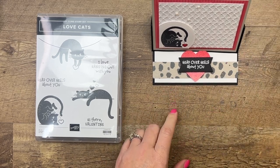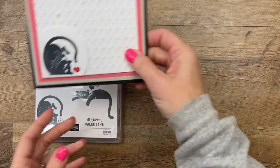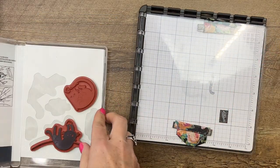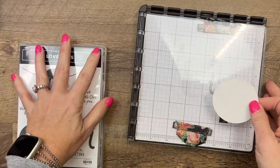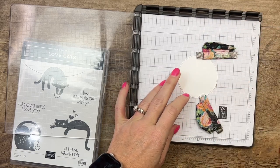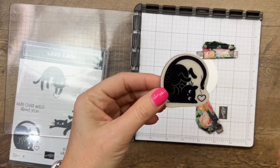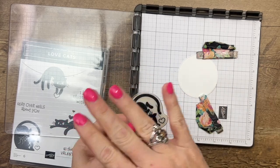I haven't used the animal designer series paper yet — I've been wanting to use it and thought it was good to pair it with this little cat. Let's start with our stamping. I'm going to use my stamparatus to stamp this cutie on a circle. The reason I'm using my stamparatus is so that I can get a good solid black image — if the image doesn't stamp real solid the first time, I can re-ink it and lay it back down.